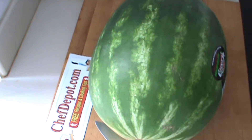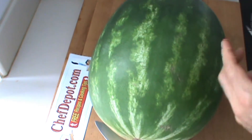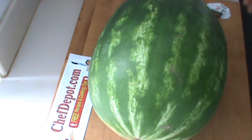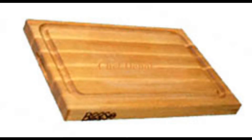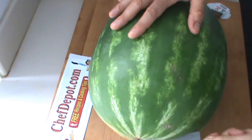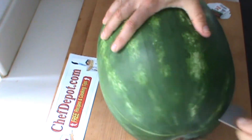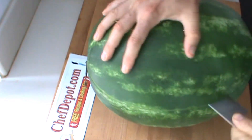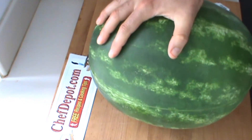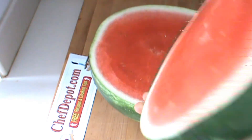I'm going to cut this, I'm going to eat it, I'm going to enjoy it. I just wanted to share a few details with you. I'm using a Global 8-inch chef knife — bust this thing up real quick. I do believe cutting a melon in half is about the easiest way, and it keeps the juice in the melon instead of somewhere else.